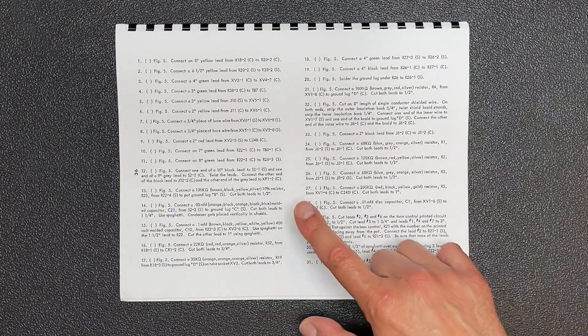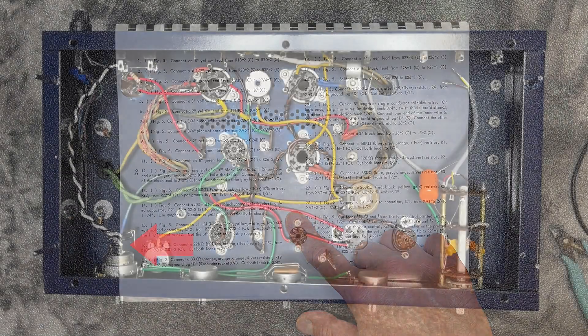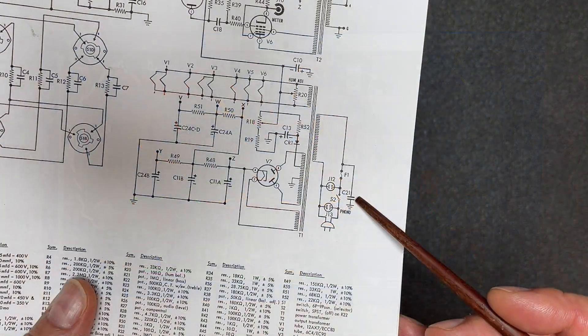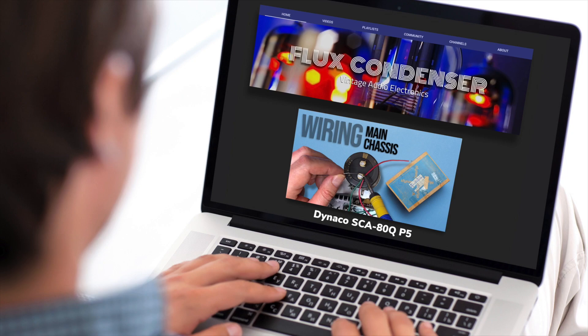Step 14 of the wiring instructions asks us to install a 0.03uF capacitor between one of the terminals of the power switch and this ground lug. Because the capacitor goes from line to ground, I'll use a safety capacitor. To learn more about safety capacitors and why you need to use one in a situation like this, please see my Dynaco SCA80Q Part 5 video — link in the description.